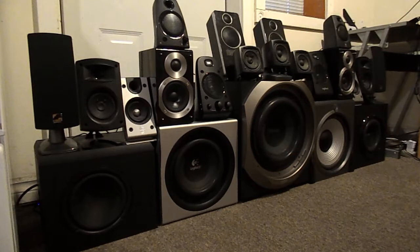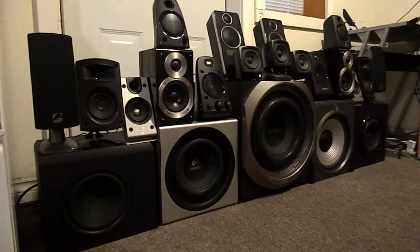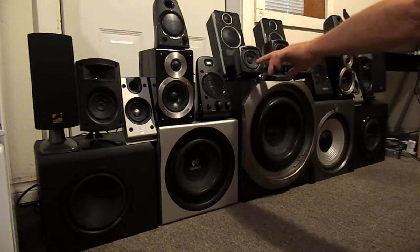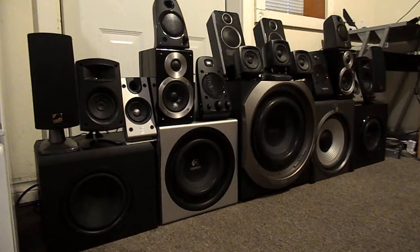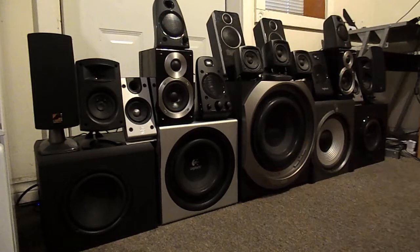I think the Logitechs are pretty legit, as is the Klipsch — they claim to put out a certain wattage and I think they're pretty close to accurate. Another thing about the Acoustic Authority is you can't get those covers off, so you can't see the speakers. I think there's only about a two-and-a-half-inch speaker inside. It's basically the same speaker as in this other system, but look at the size of the cabinet — you could easily fit two drivers and a dome tweeter in the size of that cabinet.